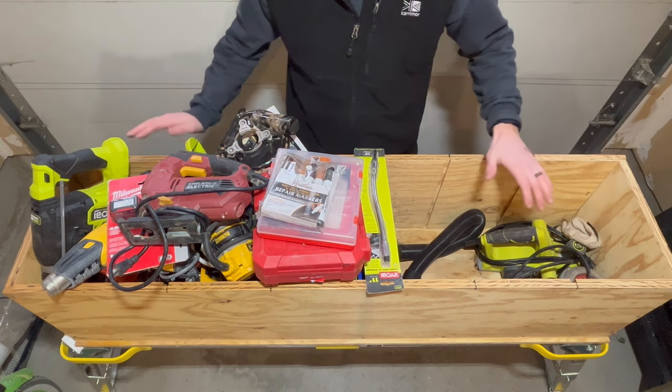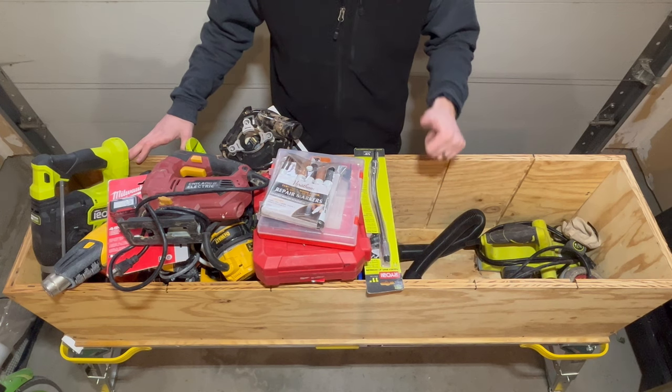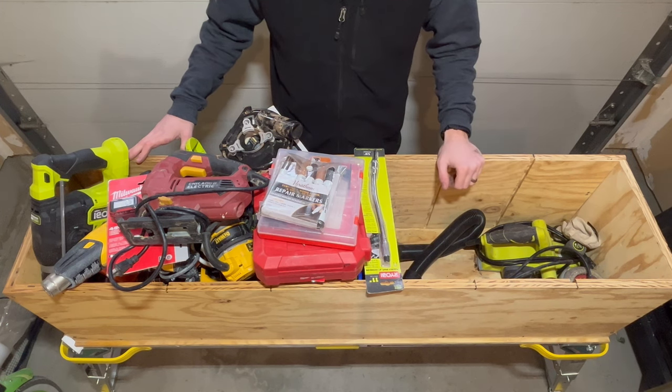So that's about it for this specialty drawer. Until next time, hope you enjoyed this — feel free to subscribe and like, really appreciate it. Talk to you soon.